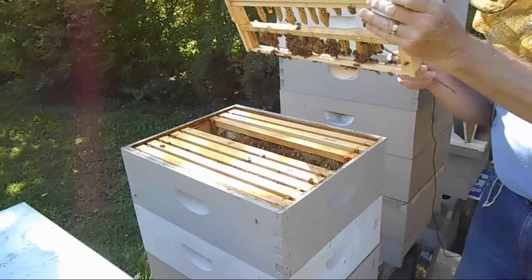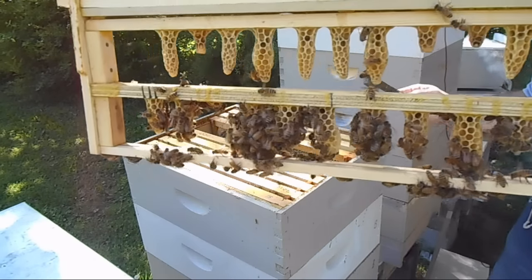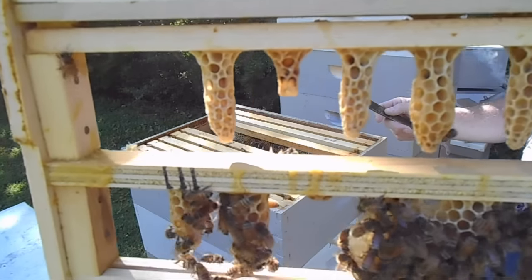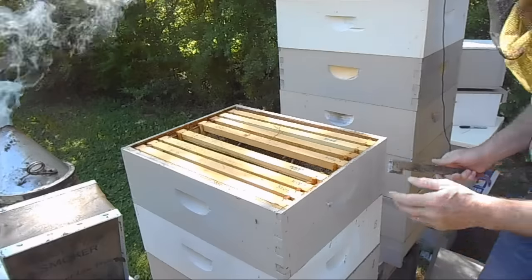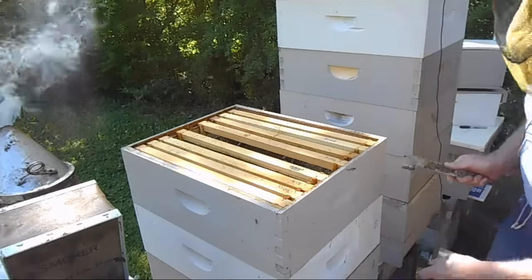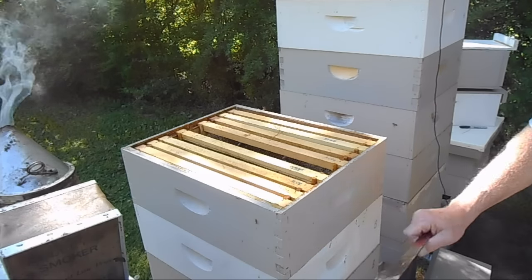I was excited about the number of large, robust queen cells that were developed in the cell finisher hive — 14 nice-looking queen cells from a start of 20 cell punches. Now what I'm going to do is go down and remove the queen excluder.